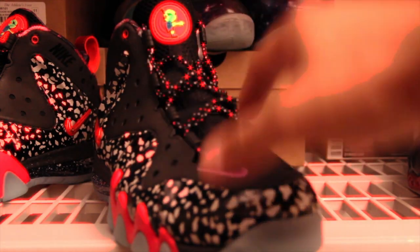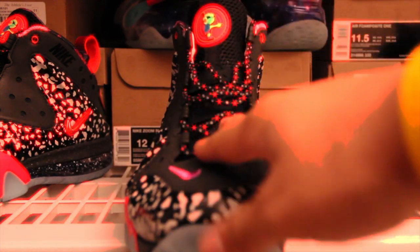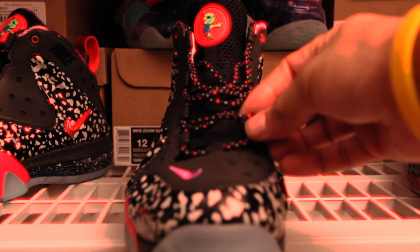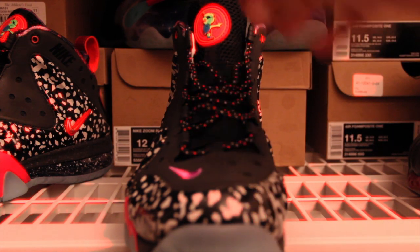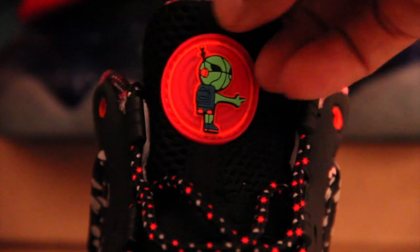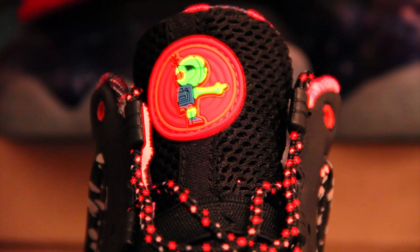The tongue is black. You got your straps here, black eye stays. You got Siren Red and gray and black on the laces. Very sick. On the top you got your Rave 1 logo — it's orange, siren red, green. You know, basketball head, little backpack, pointy, little blue sneakers.